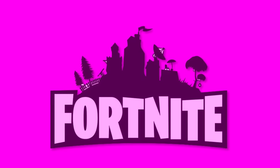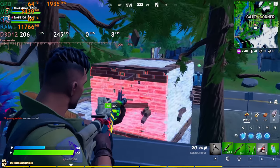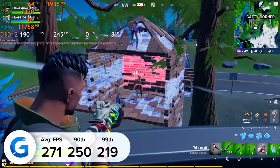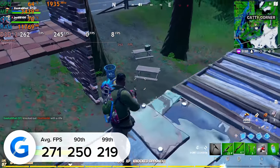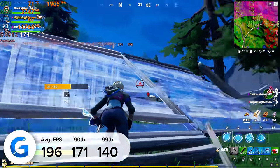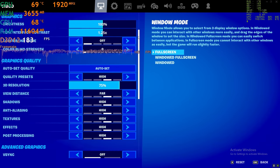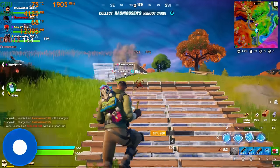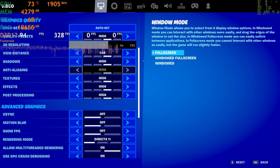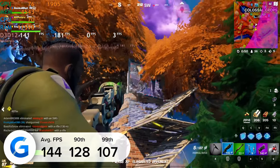Fortnite is next on the list. At 1080p competitive settings — low across the board with DLSS enabled and the render distance set to far — this gave us an average of 271 frames a second, with DLSS really helping to accelerate our frame rate near the 300 mark. At 1080p high settings this reduces to 196 fps, so you gain around 61 frames a second by opting for competitive over high settings. 1440p high settings gave us an average of 167 fps. At 4K with DLSS set to balance, we got an average of 144 frames a second while the game looked absolutely fantastic visually.